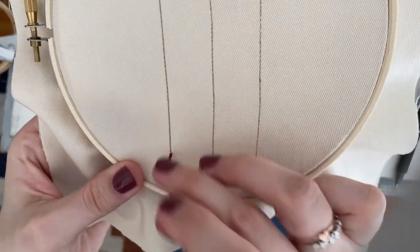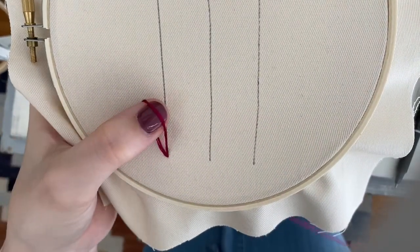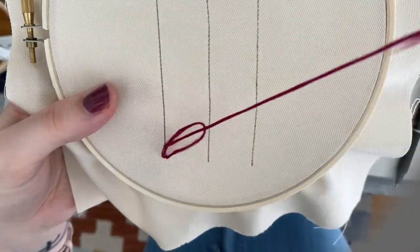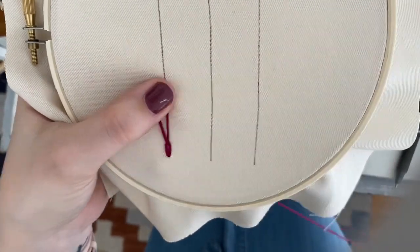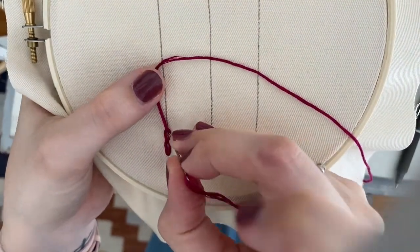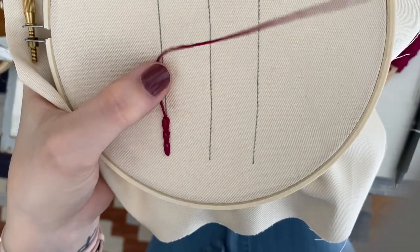Once you've got your floss on the needle and knotted on the back, you come up and hold it over to the left and go back in the same spot that you came up. Hold that loop with your thumb and come up wherever you want the chain link to end, and then you can tighten it after that. Then again, hold it over to the left, go back in where you started, and then pull it through. So each time you're going back in the same spot, holding the loop, and coming up.